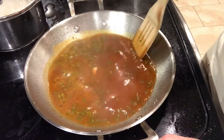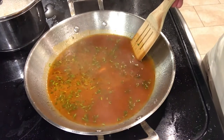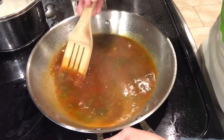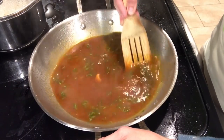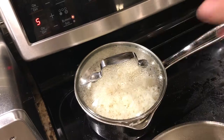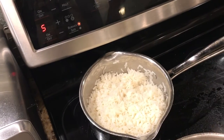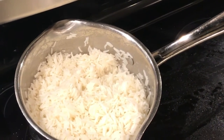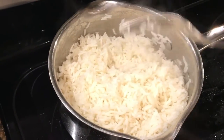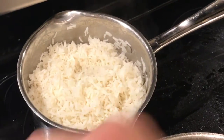I have to continue to let this simmer until it reduces by about half, which takes about two to three minutes. I feel like I got most of the stuff off the bottom so I'm gonna let this start to simmer and thicken up. Now that the rice is done cooking, I took it off the heat. It says to fluff the rice with a fork and add half a tablespoon of butter, which I've already done. It looks nice and fluffy.